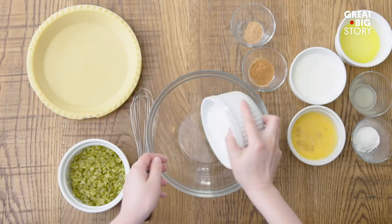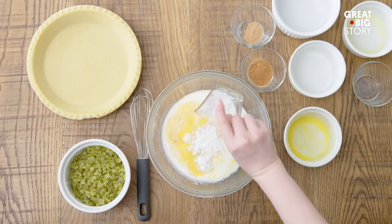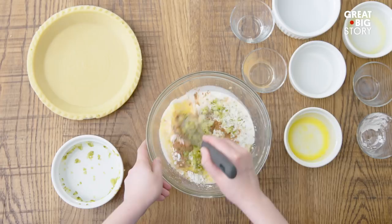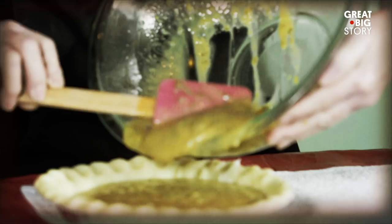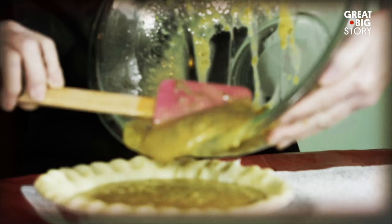In pickle pie you will find sugar, butter, milk, eggs, lemon extract, cornstarch, cinnamon, nutmeg, and of course the pickles. We've got this all mixed in really nice and smooth, so now we're going to pour it into our unbaked pie shell to put in the oven. Scrape the edges so you get all the flavor.